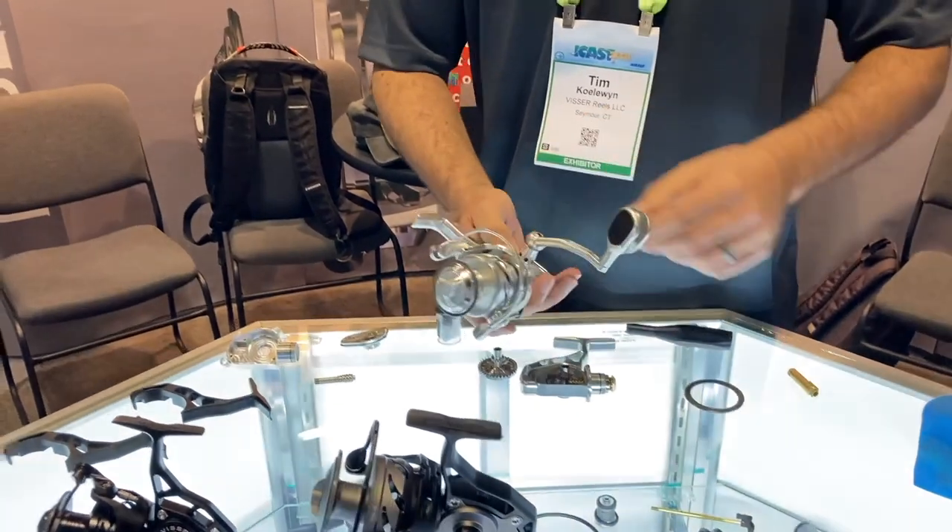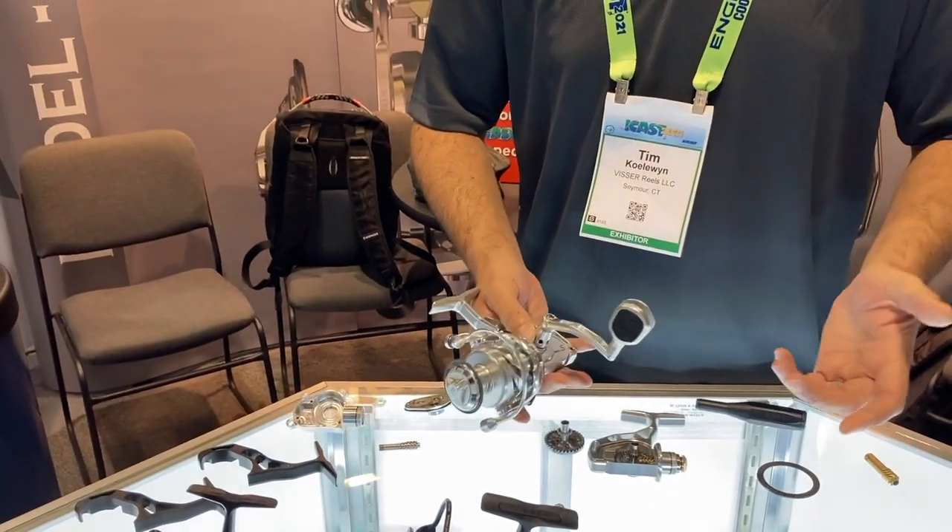Hey, this is Tim Coleman with Visitor Reels. I wanted to cover a couple things today about some new products we're really excited about. New for 2021, we actually have the Model S series — it's this model right here. There's a few upgrades about this reel we're going to cover in a second.